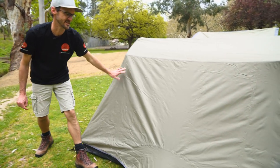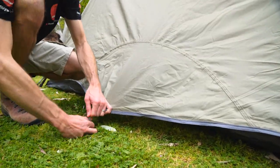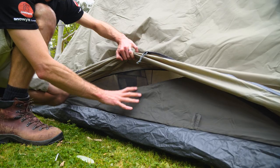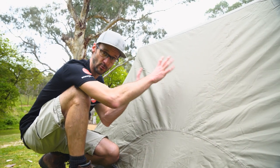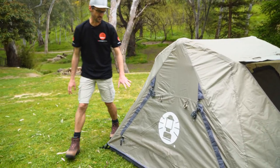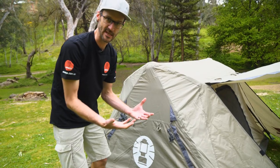Moving around to the rear of the tent — there are no windows here, but there's a little dome shape that lines up with a vent underneath. This is a mesh section with an internally adjustable divider that allows ventilation at the rear of the tent. Combined with the windows on both sides and the front door, you've got ventilation on all four sides. The last side has the same window as the other end, zipped closed, plus two more guy ropes and another two underneath for the inner-only setup.